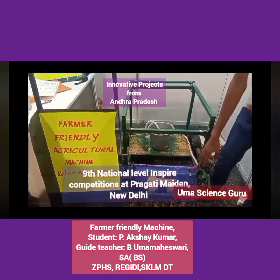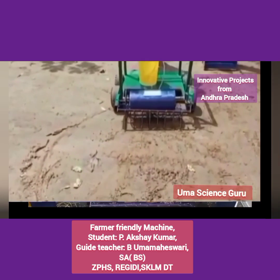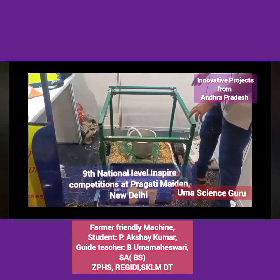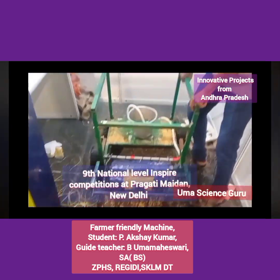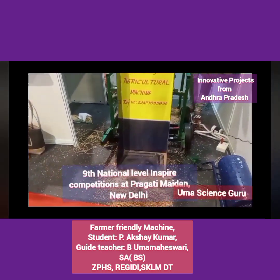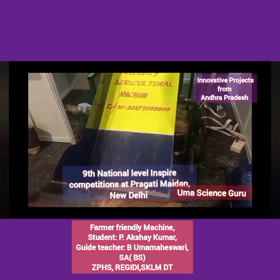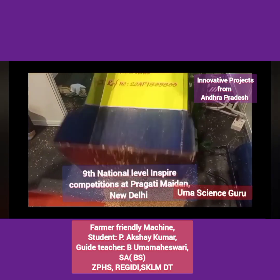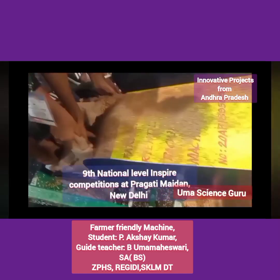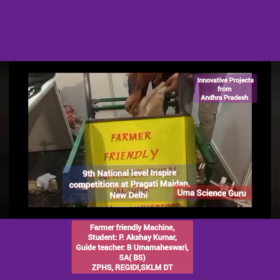The machine is used for sowing, fluffing, watering, fertilizing, paddy filling, paddy weighing, and paddy shifting. In this machine, muscle energy is converted into mechanical energy. Part 2 is used for paddy filling, paddy weighing, and paddy shifting.